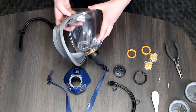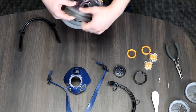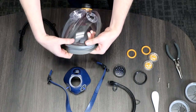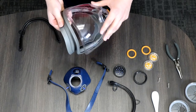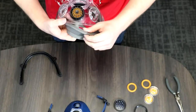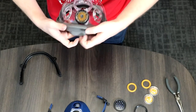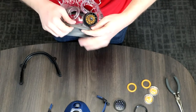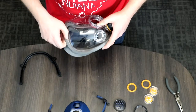Putting the mask back together, we start with the seal. These first couple components are the most difficult part. Make sure you line the bottom of the seal up — that's probably where you should start. As you can tell from the other video, I tried starting from the side, but if you start from the bottom you can line up the chin with the exhaust valve.